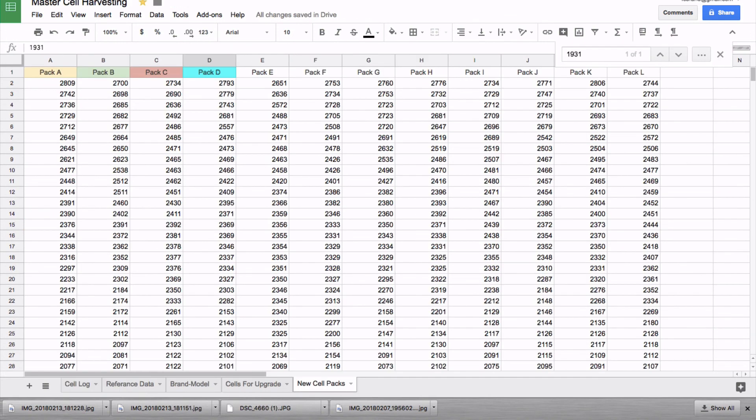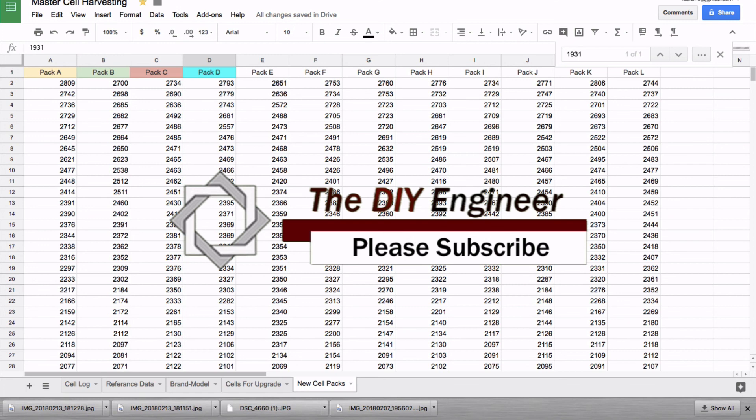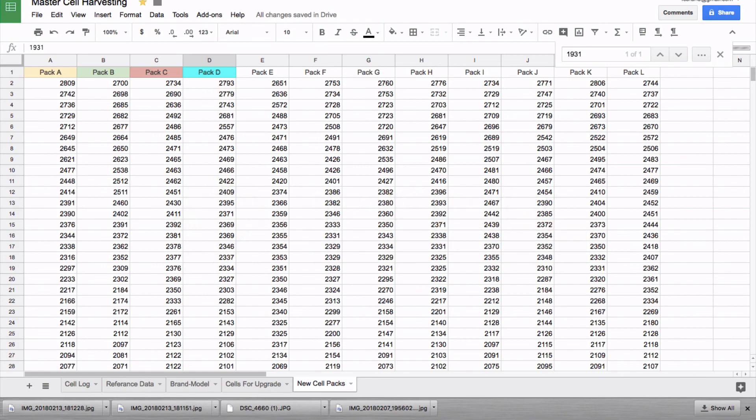Hopefully this was helpful. If you have questions about building out battery packs, or suggestions on ways you'd like to see it done, please leave your comments below. Please subscribe and give me a thumbs up if you liked this video. Thanks for watching.